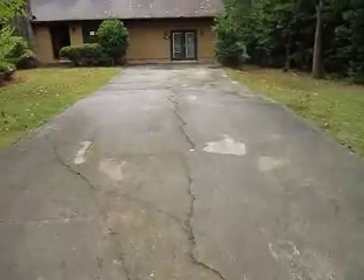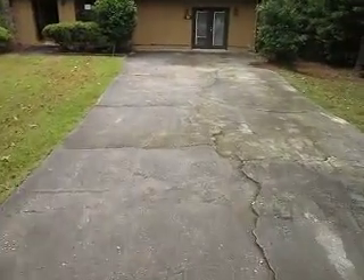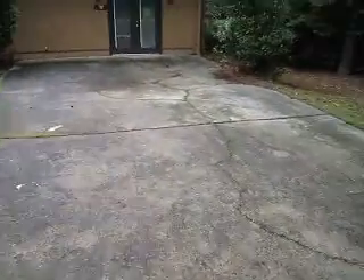Huge driveway. Pressure wash it — makes it look neater. It's wet now because it's been raining. When you pressure wash these driveways, it kind of makes the cracks in the concrete disappear. They're not bad, but it just makes it look better.